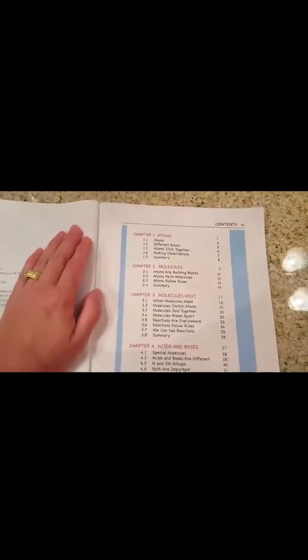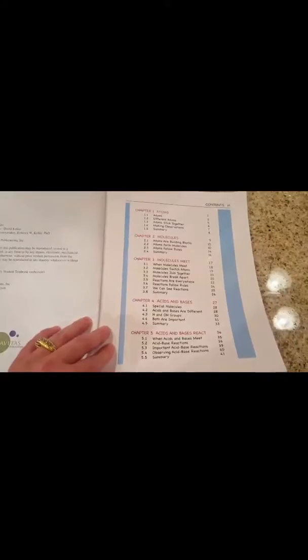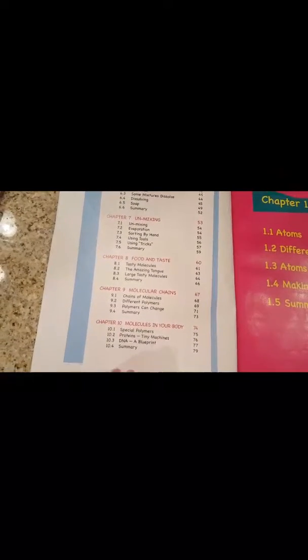Chapter 1, you're going to cover atoms, then molecules, when molecules meet, acids and bases, when acids and bases react. Mixtures, unmixing, food and taste, molecular chains, and molecules in your body.